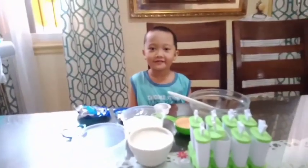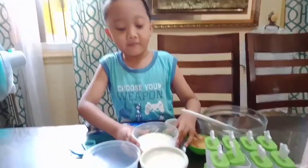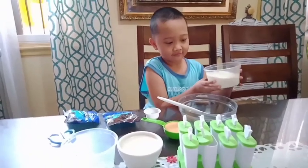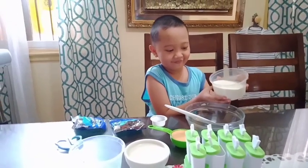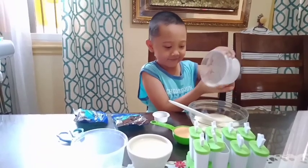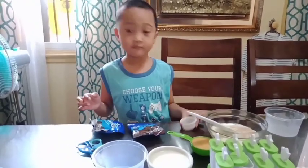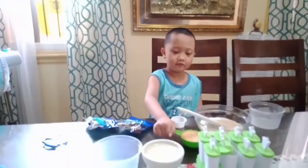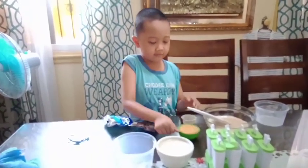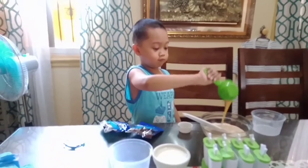So let's get started. All you need to do is just mix all the ingredients.